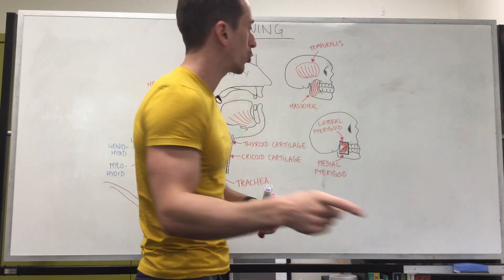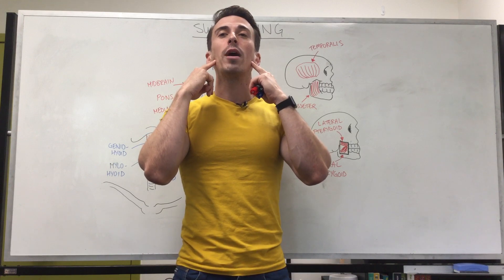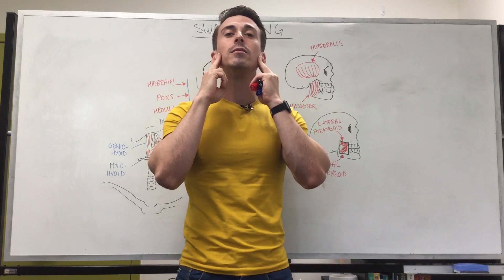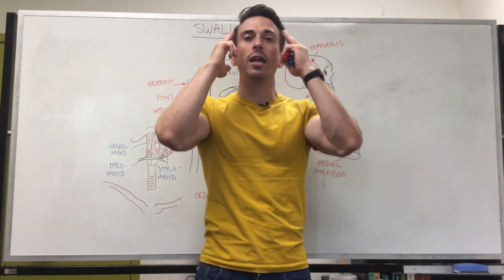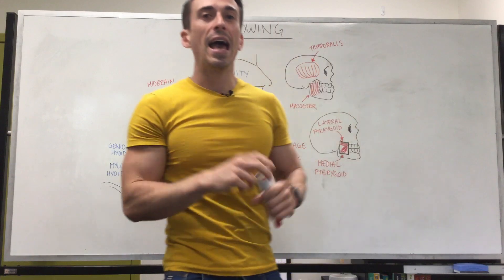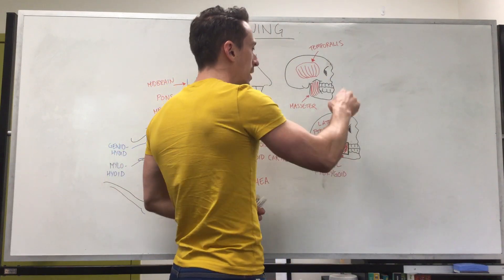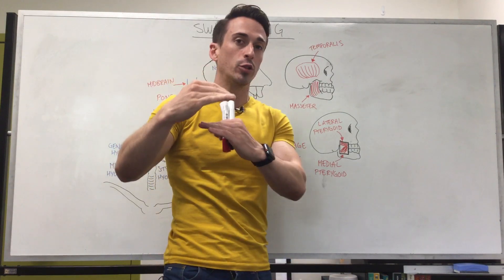The three muscles that allow for us to close the jaw include the masseter — if you tense your jaw right now you can feel the masseter right here. Then another muscle is the temporalis — close the jaw again and put your fingers on your temples, you're now feeling the temporalis muscle. The last one is the medial pterygoid, which is deeper to the masseter. These three muscles allow for closure of the jaw.